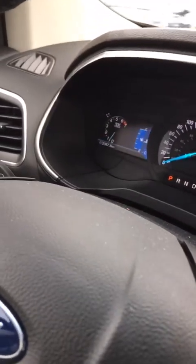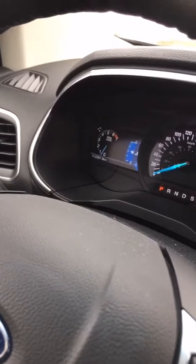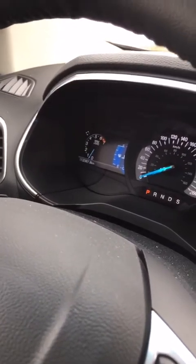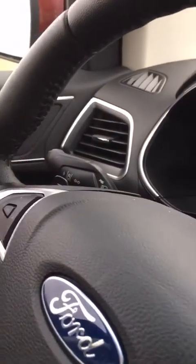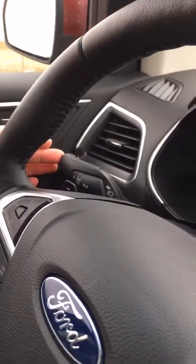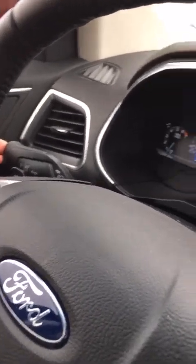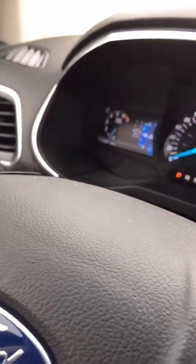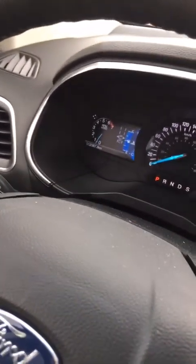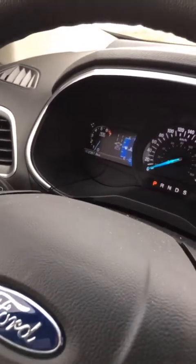Going back to our normal driving settings. The next part is to actually turn the system on — it's not always on, you do have to turn it on. On the Edge, it's on the left side on your signal indicator stalk, at the very end — you just push that down. In your driving display you're going to see a little vehicle with two lines. Those lines are grey right now, showing that the system is not registering any lines since we're just parked off to the side of the road.